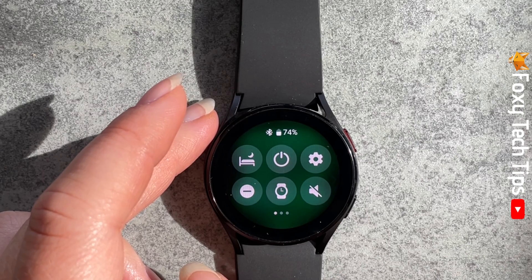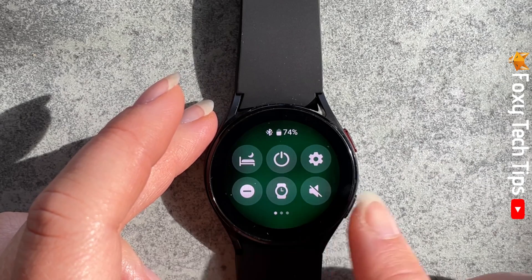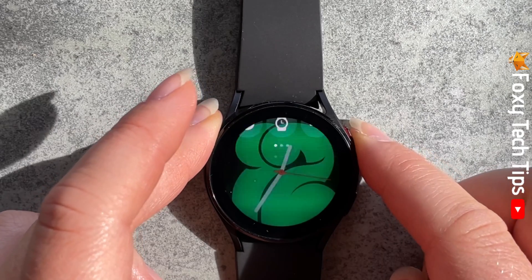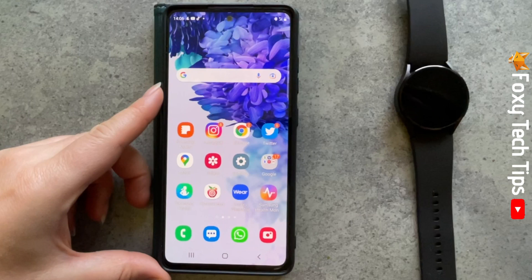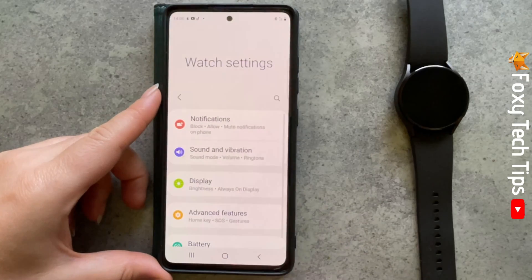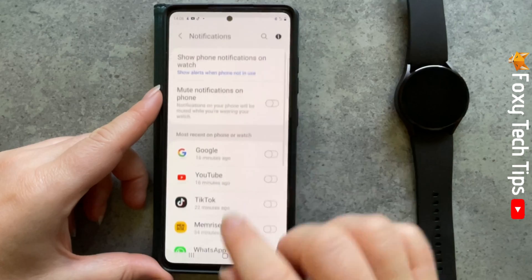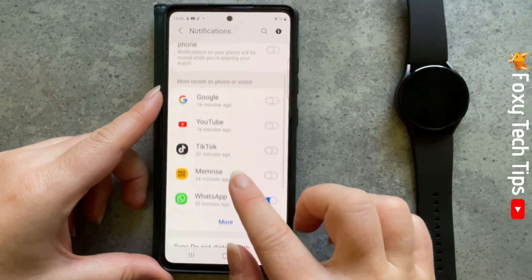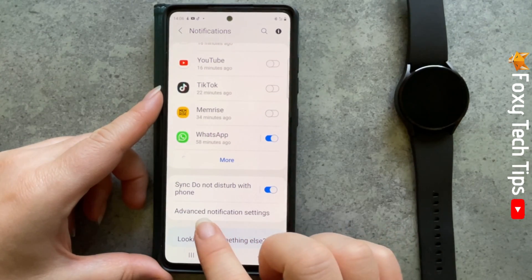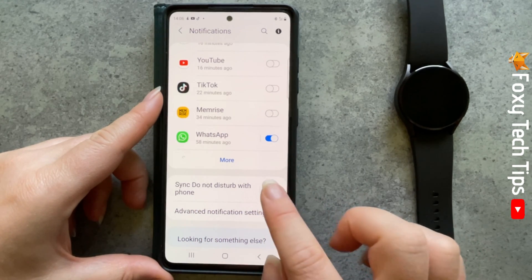There is a setting you can enable that will make it so that when you turn on Do Not Disturb mode on your watch, it will also turn on on your phone and vice versa. To do this you will need your phone. Open up the Galaxy Wearable app on your phone, tap watch settings, and then tap notifications. Scroll down and where it says sync Do Not Disturb with phone, switch the toggle on. When on, it will be blue.